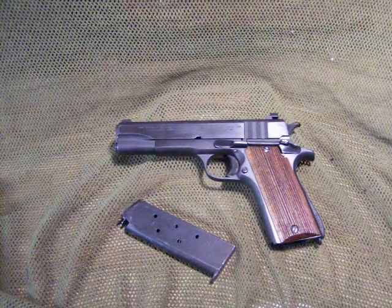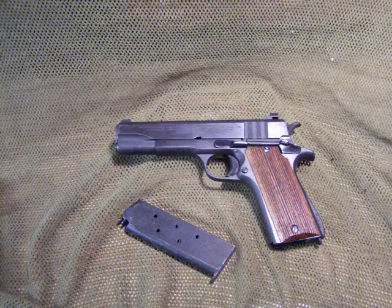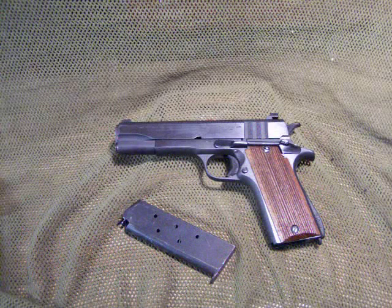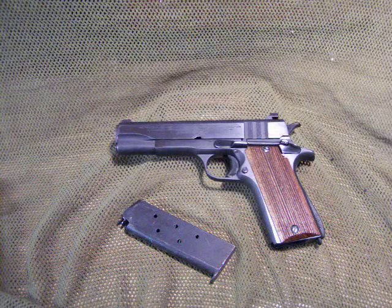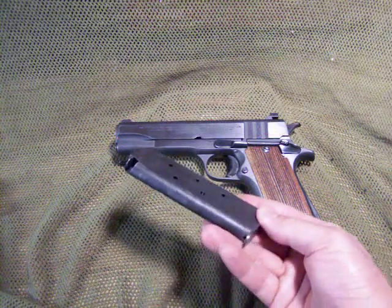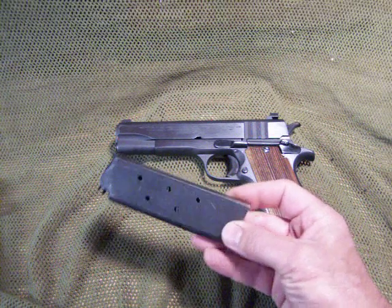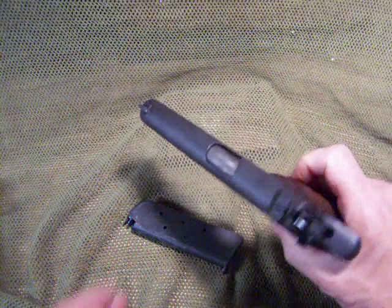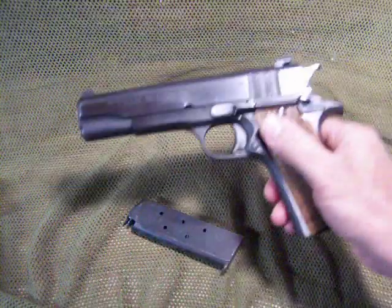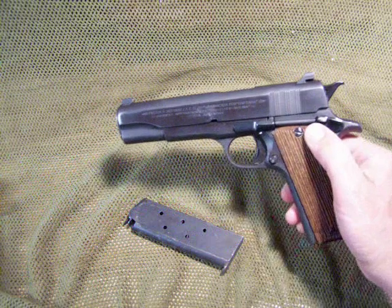The Ballester Molina .45 ACP caliber semi-automatic pistol made by Haftasa, which the Argentine Army adopted in 1938. The Army commissioned Haftasa to build this pistol, and two of the specifications were that it had interchangeable magazines with the Colt 1911, which was in service in the US Army at the time, and the barrel needed to be interchangeable with the Colt 1911. Other than that, there are no other interchangeable parts on this pistol.